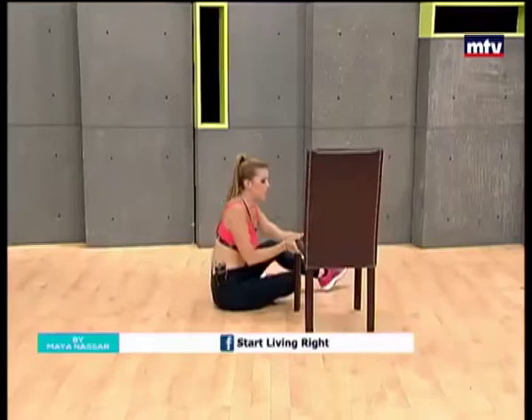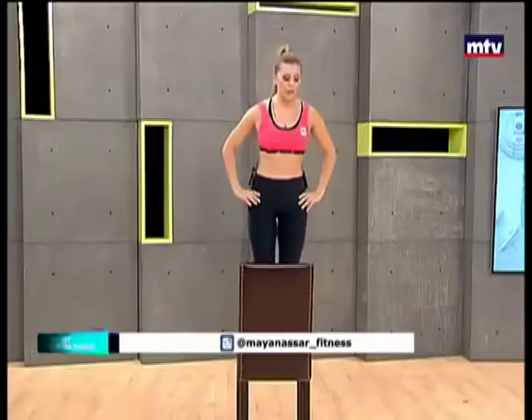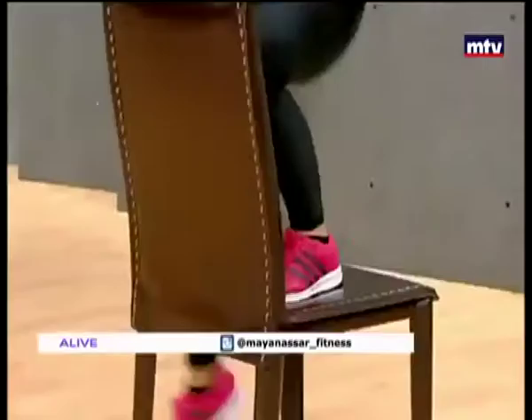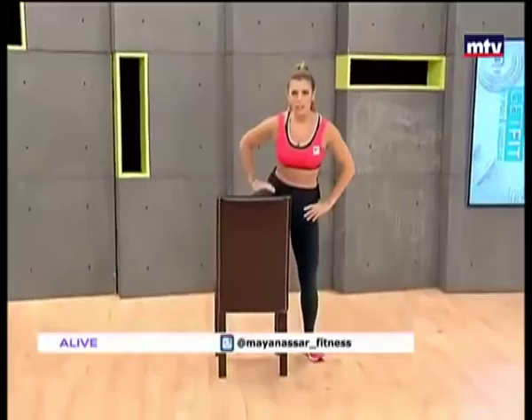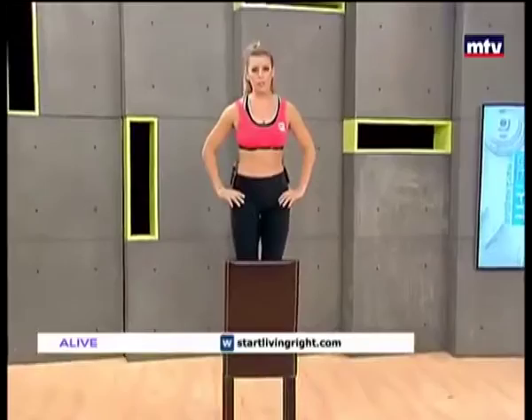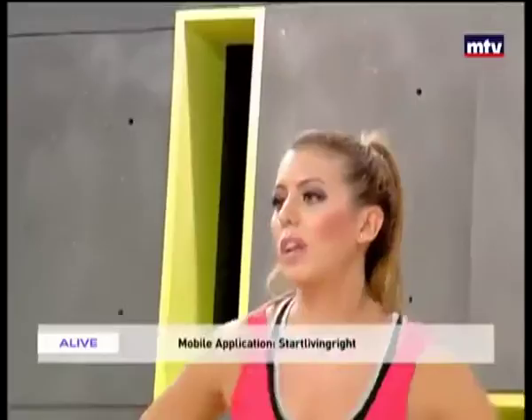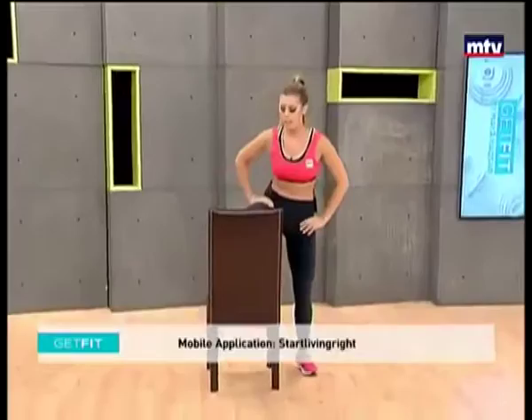Let's do our last exercise of the day — it's called side steps. Turn the chair forward so the high part faces you. All you're going to do is stand up on the chair, hands on your hips, and we're going to step down to one side, step back up, and step to the other side and step back up. We're training our inner and outer thigh muscles by doing this exercise. Do it nice and slow. I advise you to repeat these exercises three times — don't just do them one time, repeat three times at your convenience. Keep breathing — I might not be doing all the repetitions just because we only have ten minutes today.